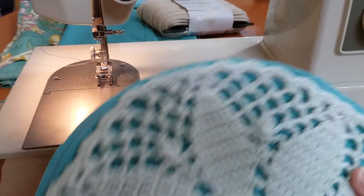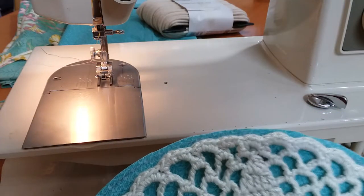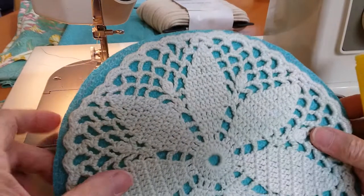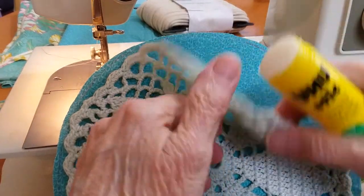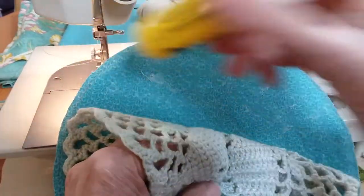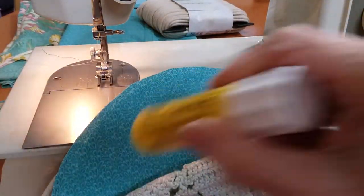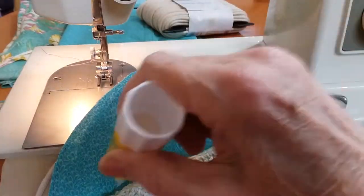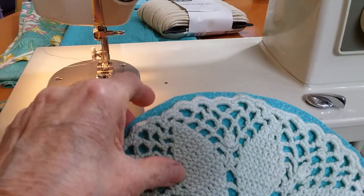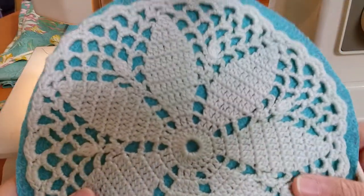What I like to do is use the glue stick to just attach the doily to the fabric here, just so it doesn't move around on me. It doesn't require a lot, just a little tack. It just helps so it doesn't move on you — you know how sometimes when you're sewing things can move a little bit. So here we go, and that's what it would look like.